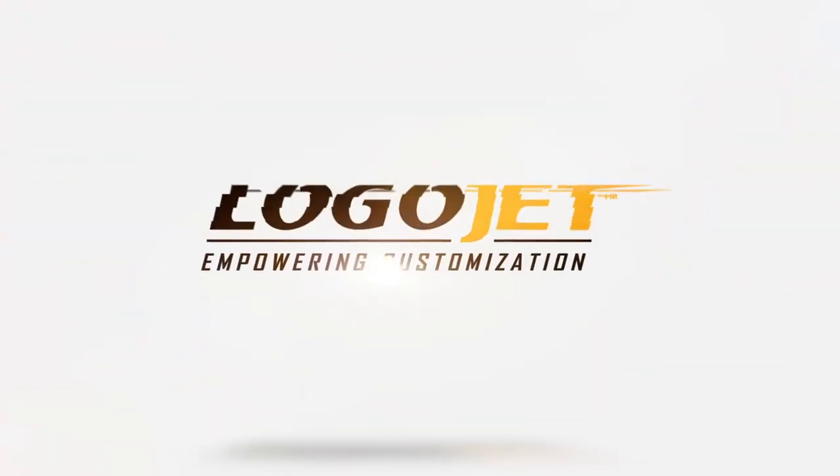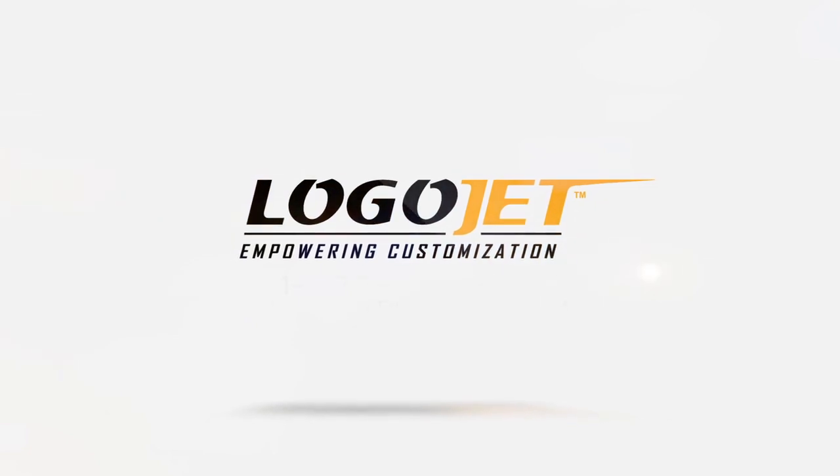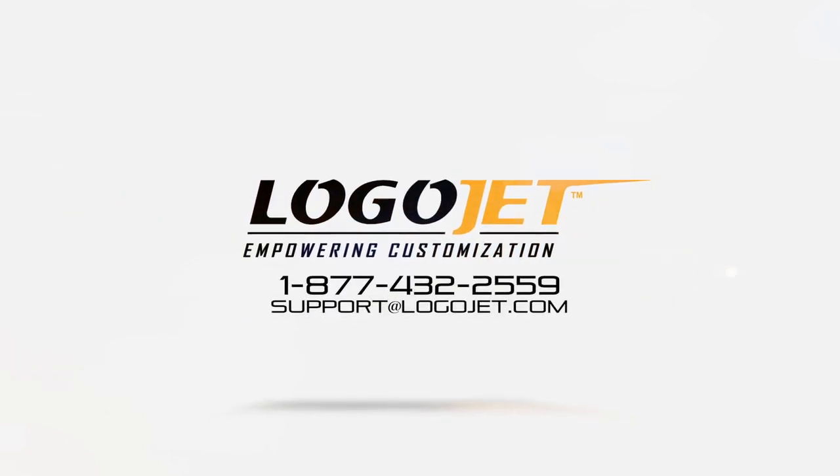Once your maintenance is complete, follow your typical shutdown procedure for the printer. For more information, assistance, or to order maintenance supplies, please contact LogoJet Technical Support.